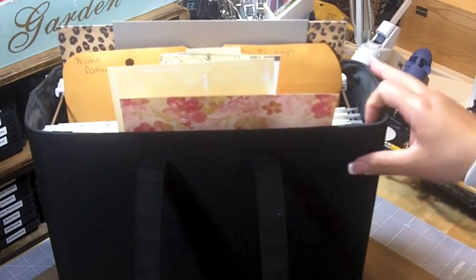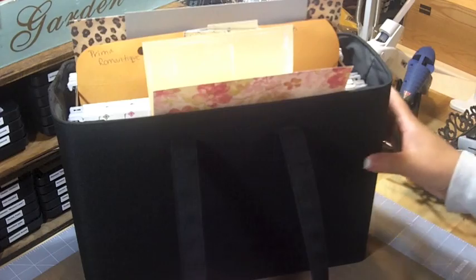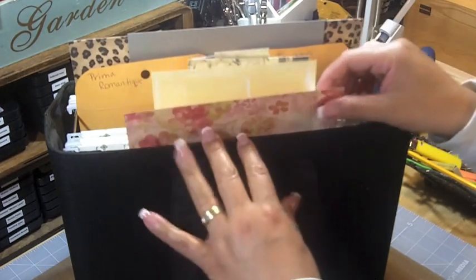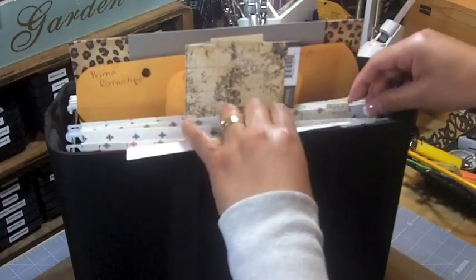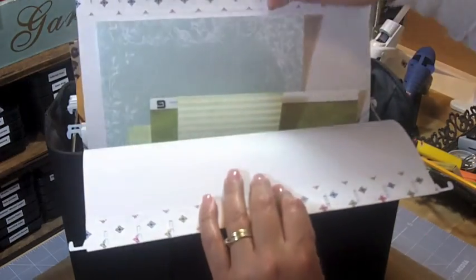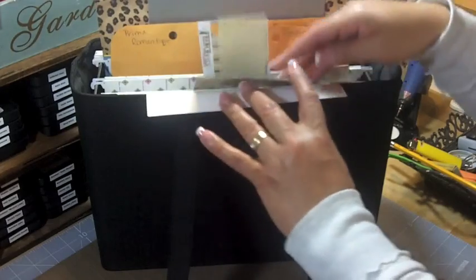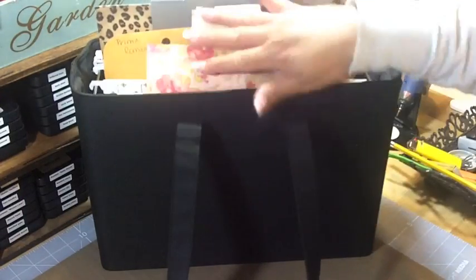Now let me show you how I do it the other way. This is my file box that I found at Walmart — it fits regular file folders for eight and a half by eleven papers. I found it on clearance for about four bucks; you can find these at Office Max too. I started saving papers — single sheets or a couple of big sheets that don't fit in my paper pads — in here. I have them labeled: reds and pinks, blues and greens, yellow, orange and tans, and one for grays.